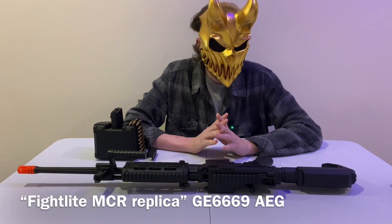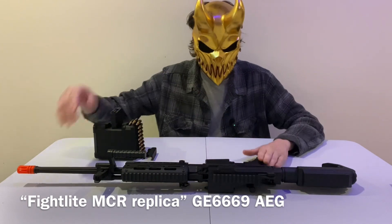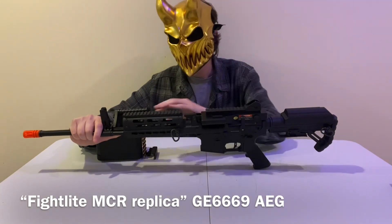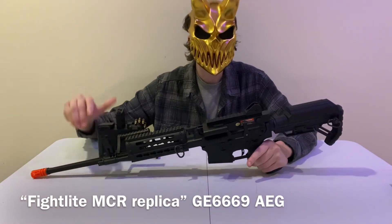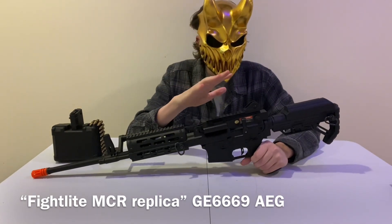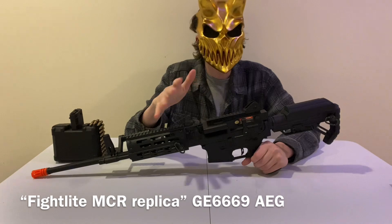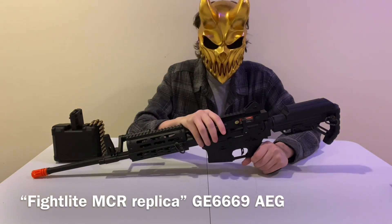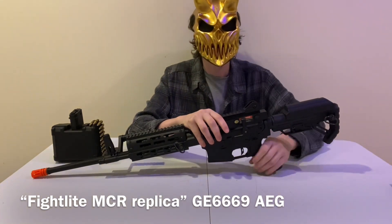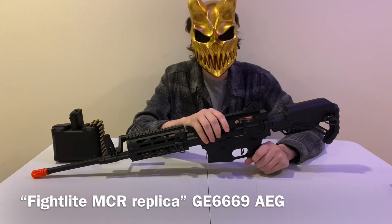For under $300, this is a fantastic replica. It's full metal except for the stock and the pistol grip. The internals are metal except for the typical plastic bits like some of the gears. For around $280, you get essentially an AR and an LMG type airsoft gun you can use for your games — indoor or outdoor. I'm going to go from back to front, do some close-ups, and share my opinions.